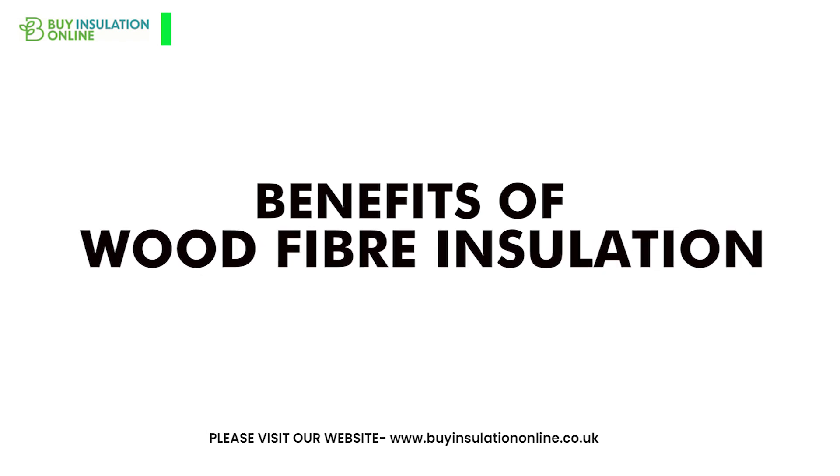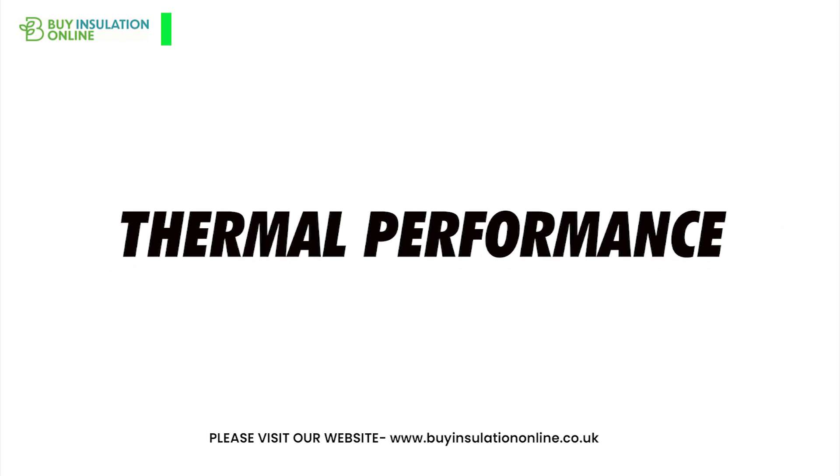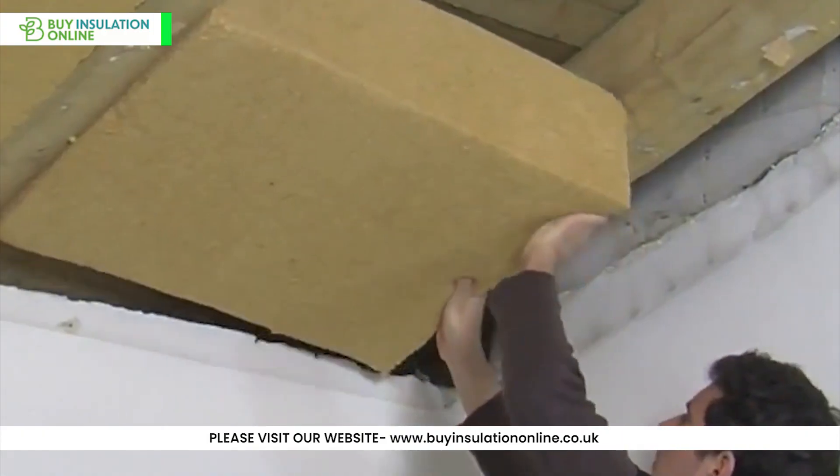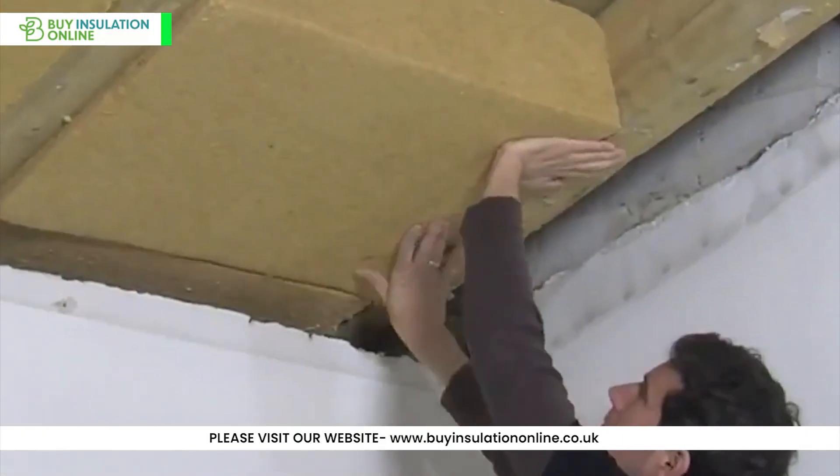Let's dive into the benefits of wood fibre insulation. Excellent thermal performance — it keeps your home warm in winter and cool in summer, thanks to its superior insulating properties.